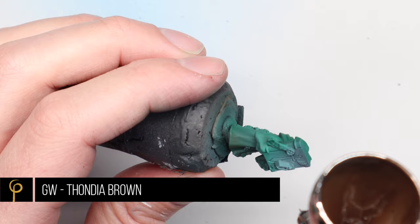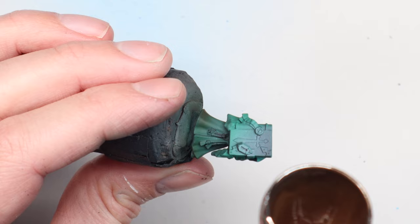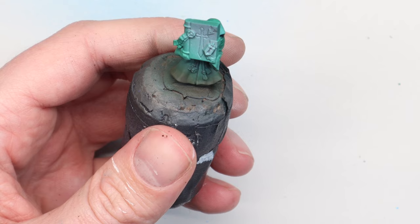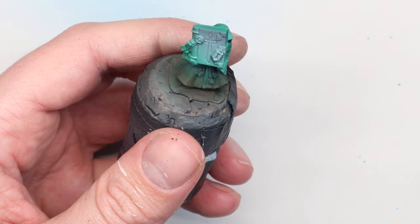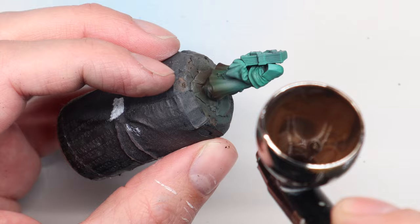I used the same greens as on the shoulder pad. To add a bit of character I applied thinned Thondia Brown — about three drops of Vallejo thinner to one drop of paint — around the lower quarter of his robes, then mixed in a tiny bit of black and aimed that towards the very bottom to give him muddy, soggy robes, as if he's just stepped out of a forest.